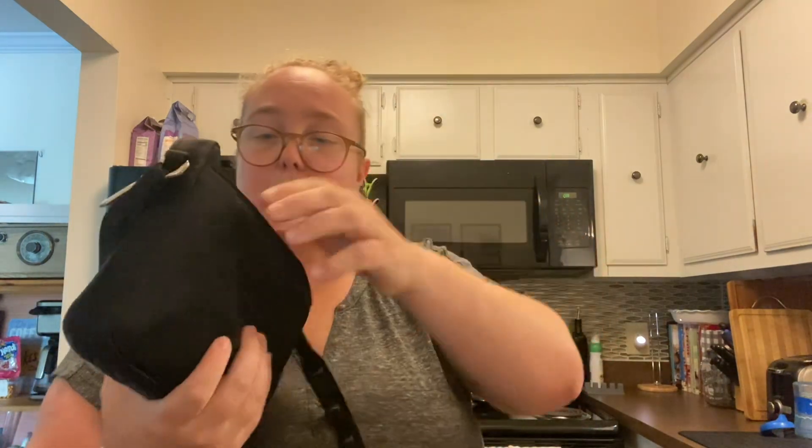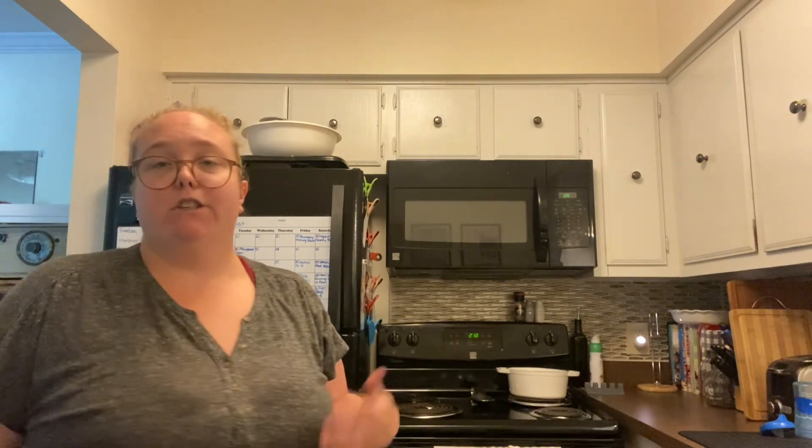Lastly is my Lululemon crossbody bag — this is the large one. My mom let me borrow this and I've been using it for a while now. It's got a small interior pocket where I keep my gum, and then one in the back where I usually put my keys when going into a store. Then the big pocket where I keep my wallet, plus another pocket and a couple of mesh compartments. You can put so much stuff in here and it doesn't get cluttered.